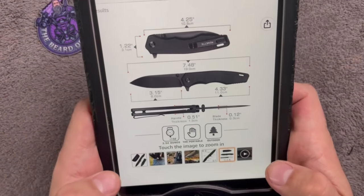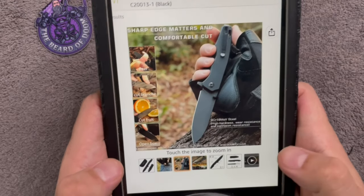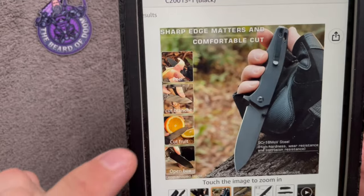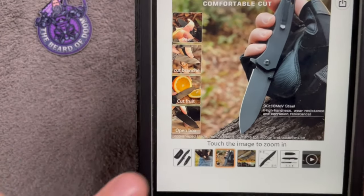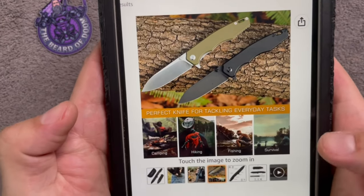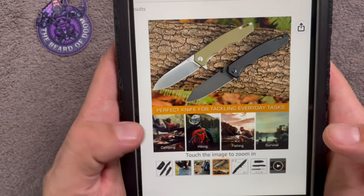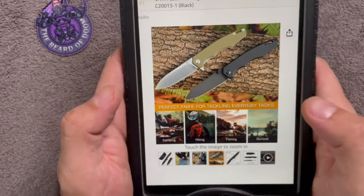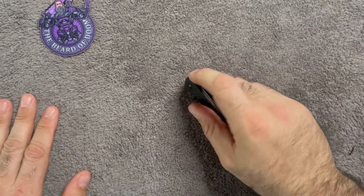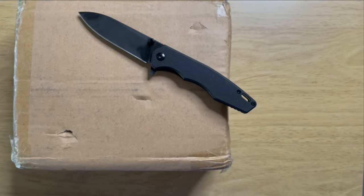The ad says this knife is meant for: peel, cut, branchy cut, fruit, and open box. It's also listed for camping, hiking, fishing, and survival. I won't be doing survival, probably not fishing, but I am going camping next month for the third or fourth time, so I'll report back. Let's close this up and test some of those uses — future me: cut it.